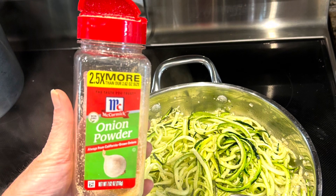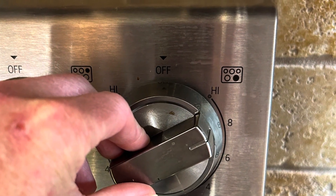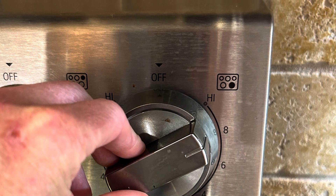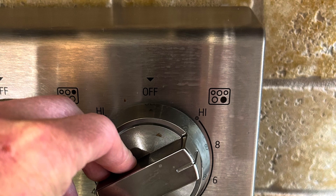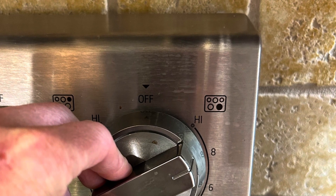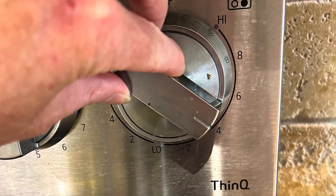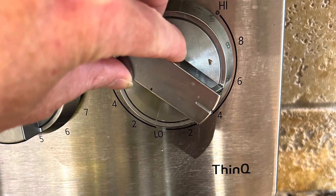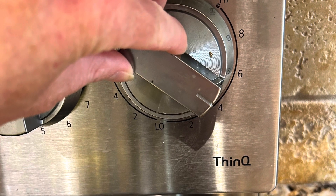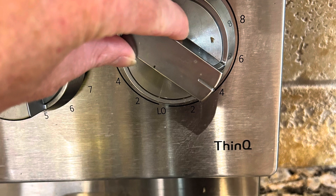Next, we brought the temperature down from high and, as you can see in the next frame, we lowered it and put a lid on top. That allows the zucchini noodles to really start steaming up and getting nice and tender.